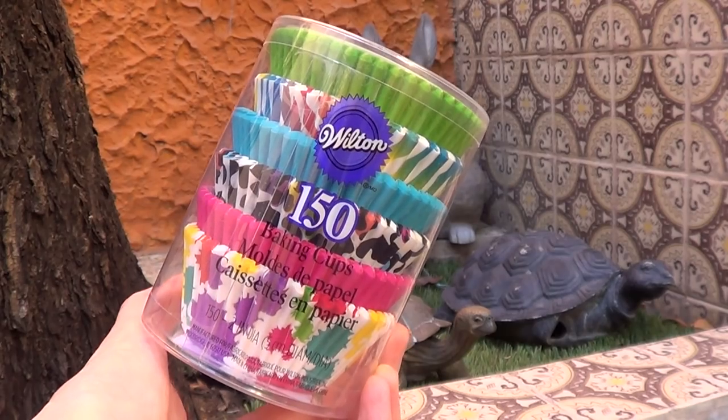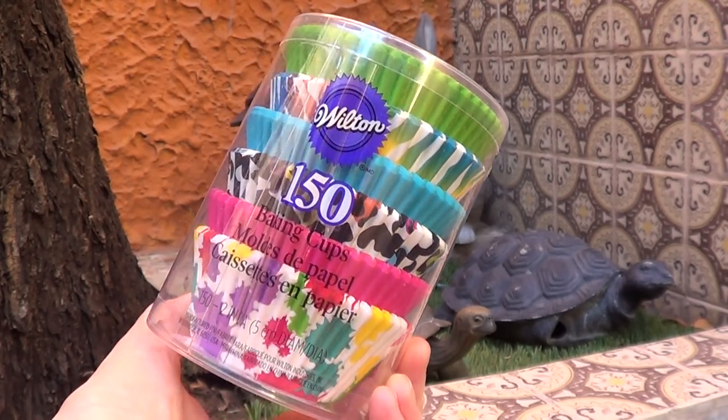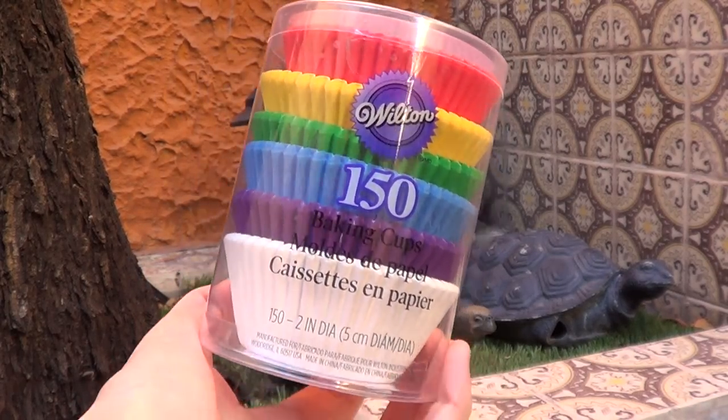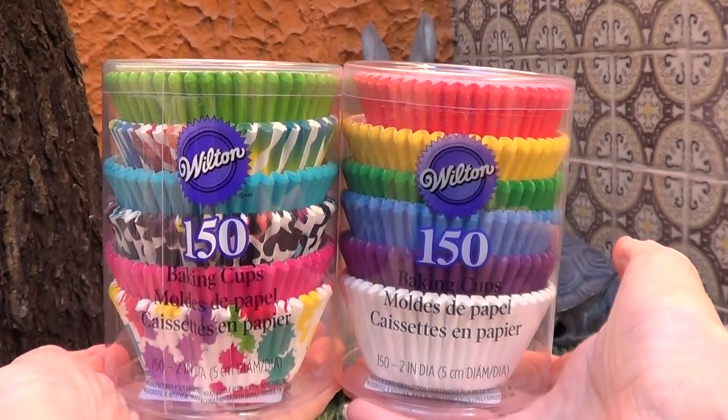Since this year is going to be more for cakes and cupcakes, I just want to have my cupcakes a bit cuter. I just love the design on these cups. I got two sets — one of them has some designs and some plain ones, and the other one is plain and kind of rainbow-y colors.